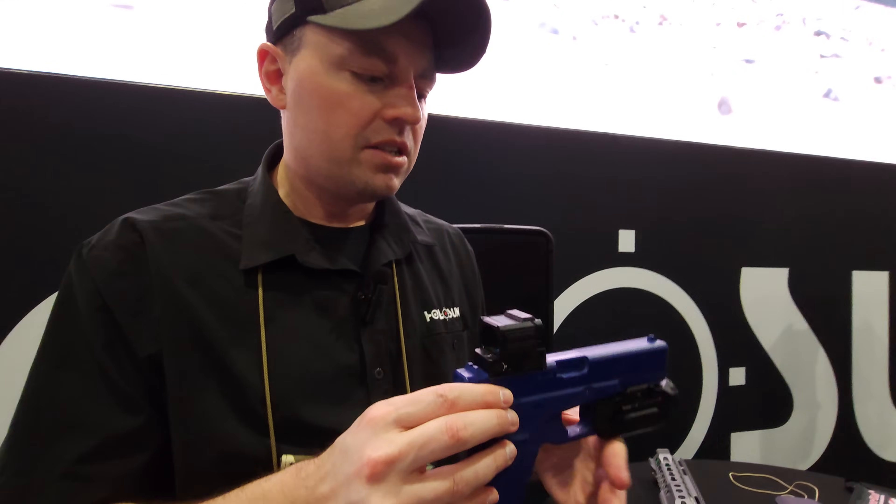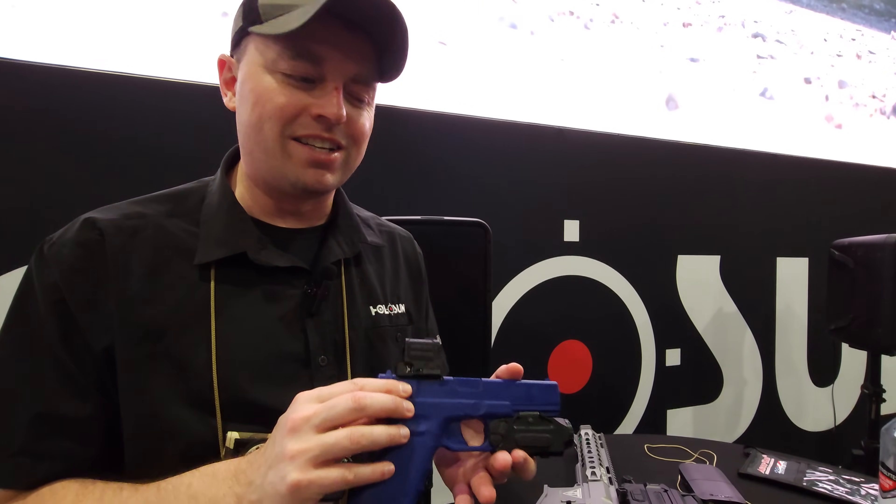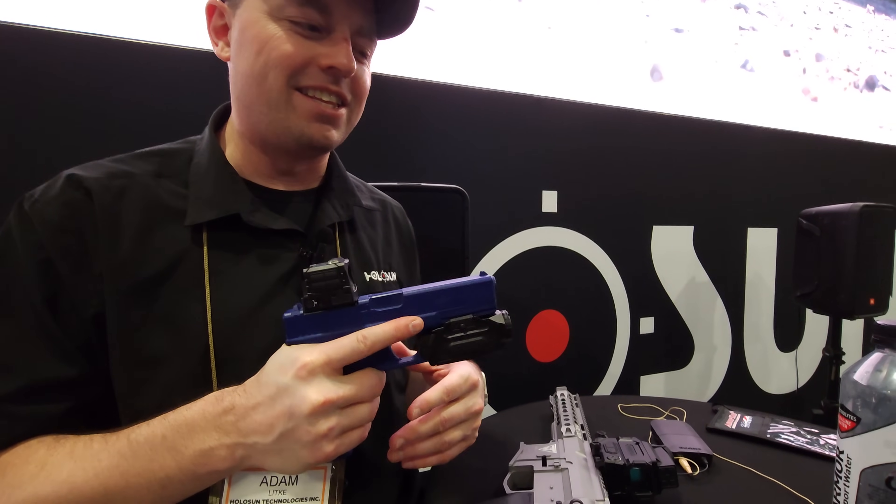It's a proof of concept right now. I don't want to give a date because if I'm off by a day, the internet never lets me forget.